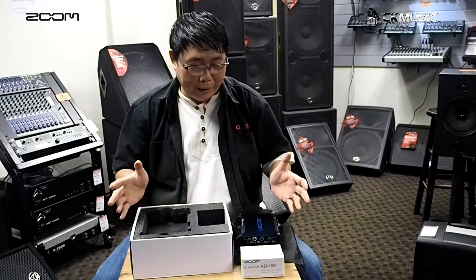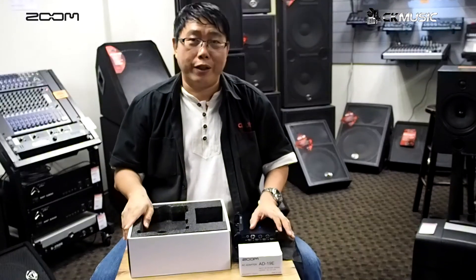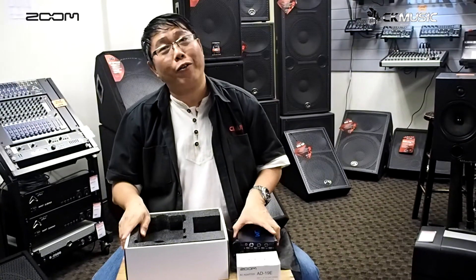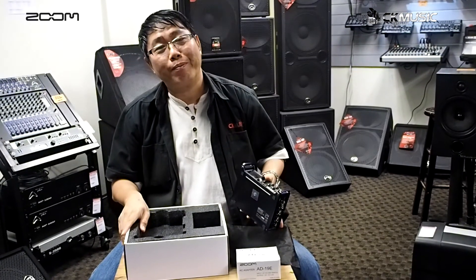That's the unpacking of the Zoom F8 field recorder. Please feel free to pop by our showroom to test it out for yourself. Bye for now.